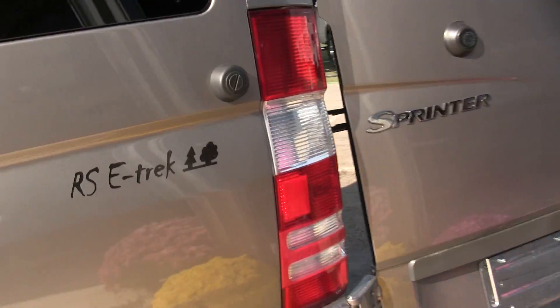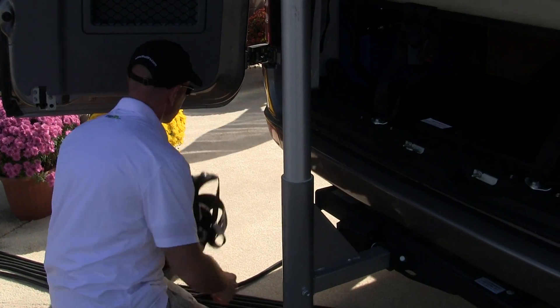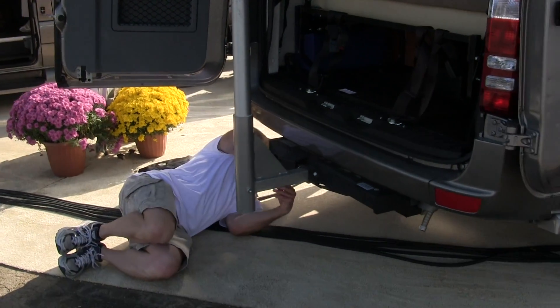Roadtrek markets this as an RV that you can just kind of not worry about managing your energy because it does it all for you, but I can't ever take anything at face value. So there you go — checking things out.